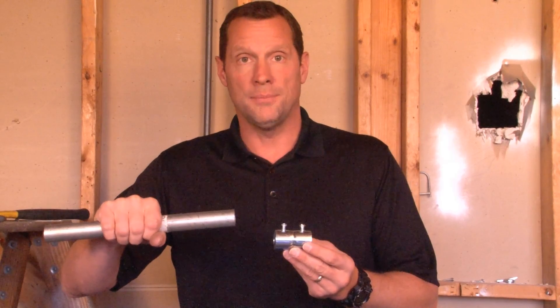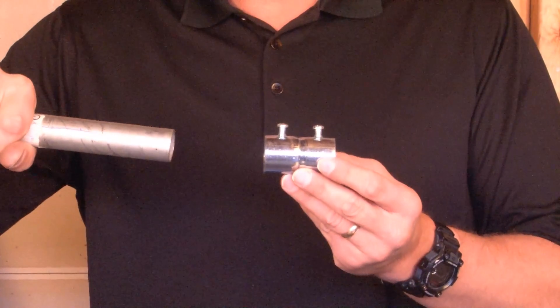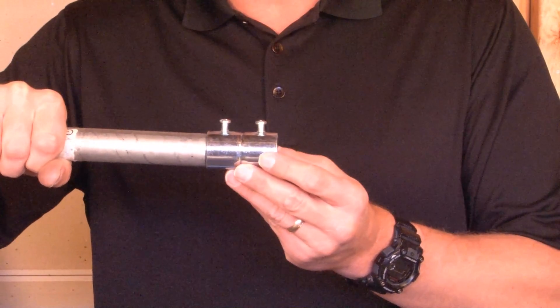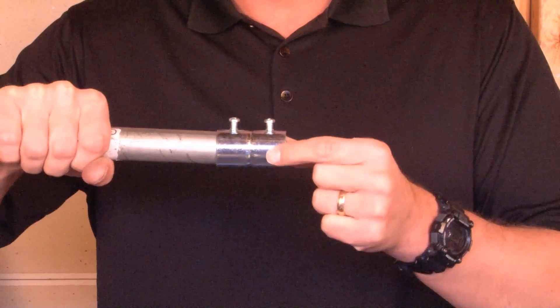SSCP100 is a 1-inch EMT set screw coupling. The way this product works is you take 1-inch conduit, you simply slide it into one side, and it naturally stops right in the middle of the coupling.